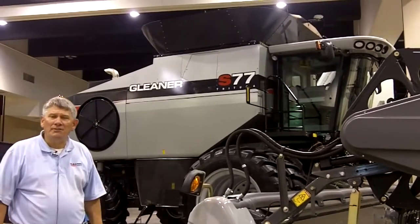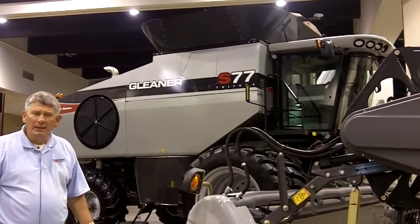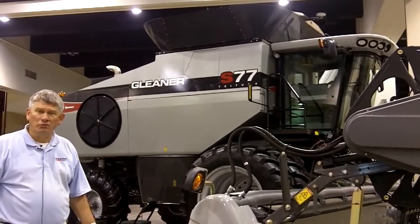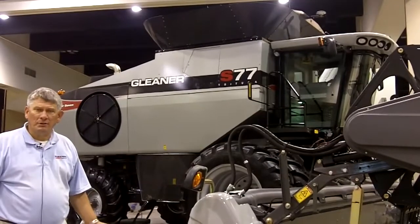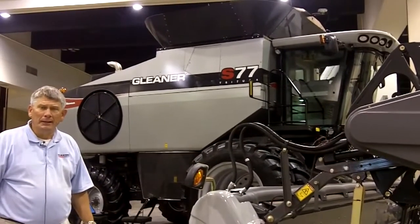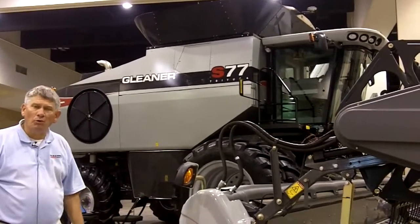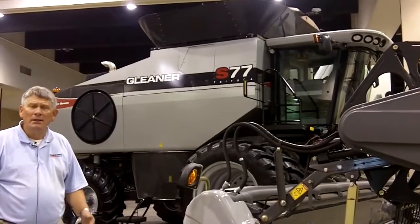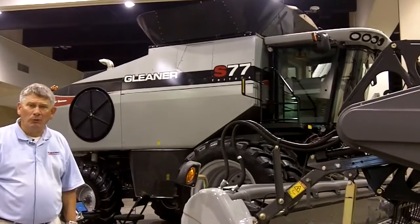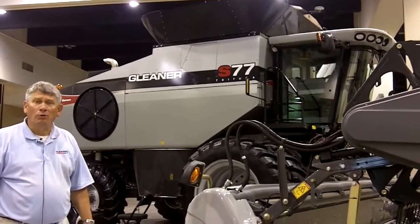This, along with many other features of the new S7 Series, brings higher productivity and features our new Tier 4 Interim engine — we're now the first Combine manufacturer in the world to offer the Tier 4 Interim engine on a Combine. The big 370 horsepower S77 gives us the capability to offer higher productivity and reduce fuel consumption for our growers today.